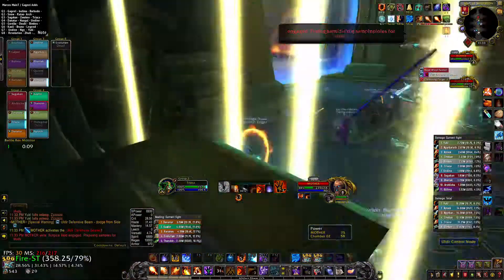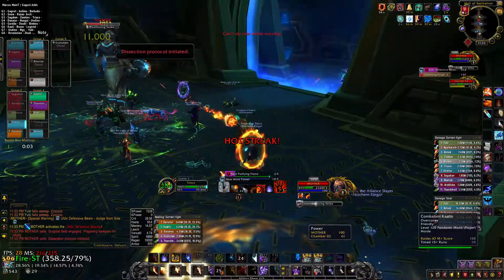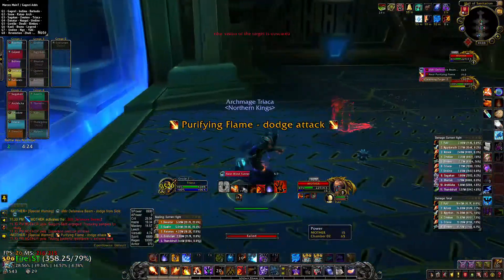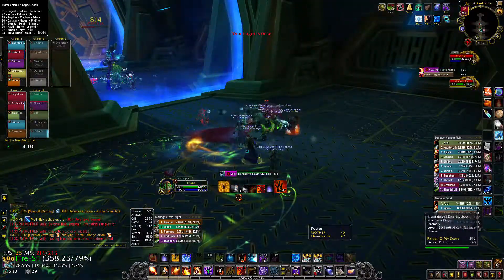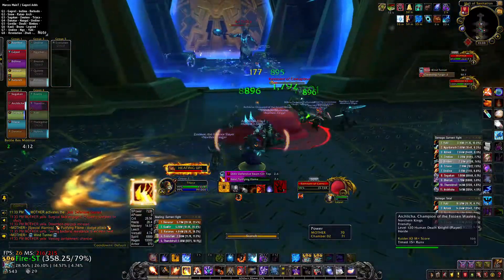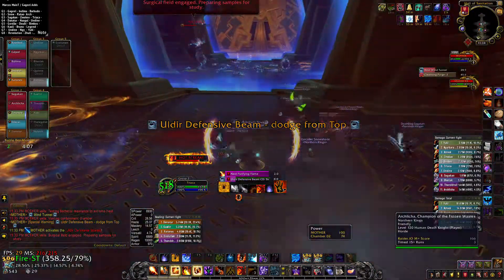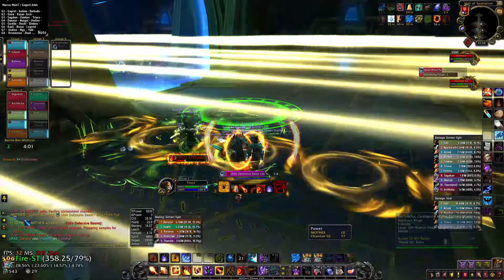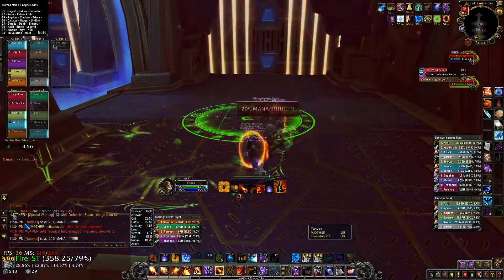Beware, this is for study. Beware! 3, 2, 1. Surgical field re-gauge, preparing samples for study.